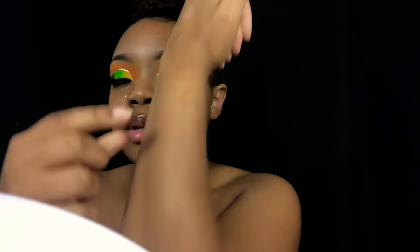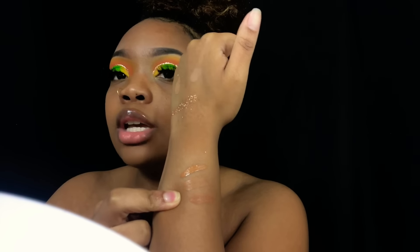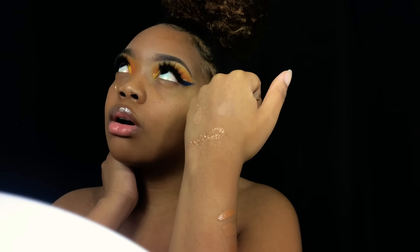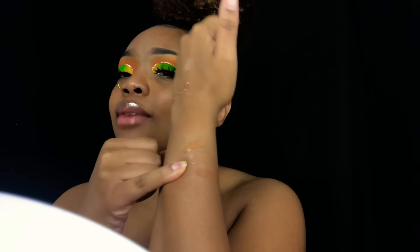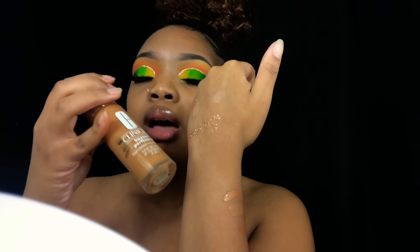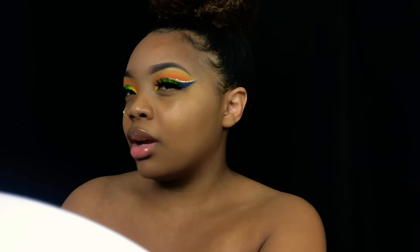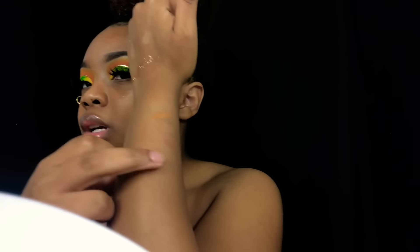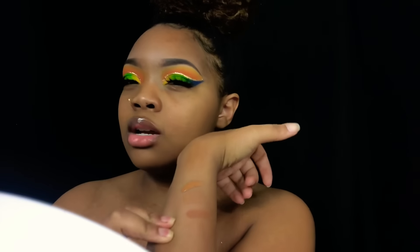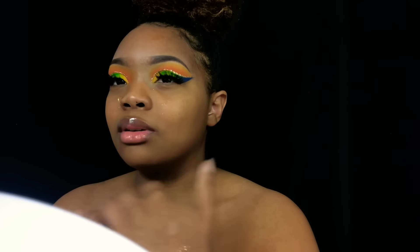I'm going to add my foundation on camera. This one in the middle is the Maybelline Fit Me in 330 — it's the one I usually use, but lately I feel like it's been making me look a little gray. This one is the Clinique Beyond Perfecting — sometimes I feel like it makes me look orange. It's supposed to oxidize and it usually does, but on camera I still look a little orange. This one down here is from Black Radiance — looking at it, it seems way too dark, but I used it yesterday and it turned out okay.